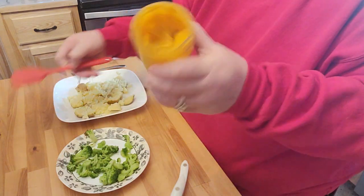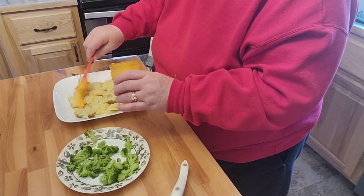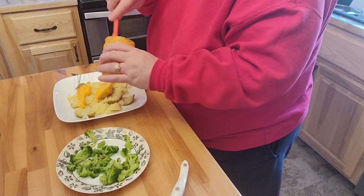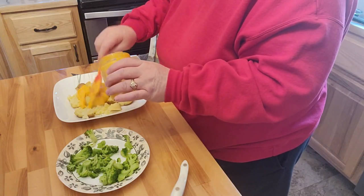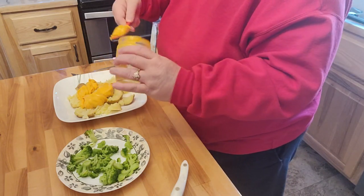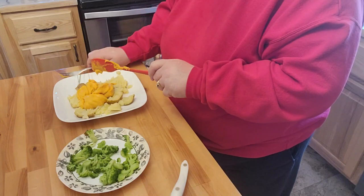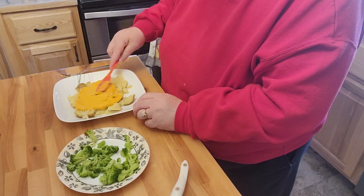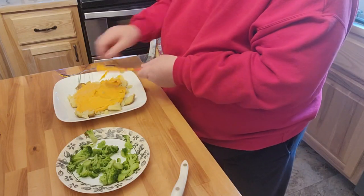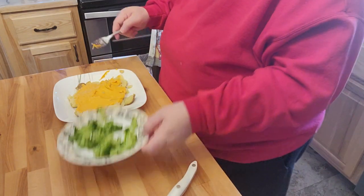I'm going to go ahead and take the rest of my cheddar cheese, give that a little bit of a stir, and place this on my potatoes. You can warm it up in the microwave if you like, but I'm not a fan of the microwave — I do use it for melting butter for like 10 seconds, but that's about it. So I'll spread that out and I'm sure it's going to melt a little bit as it gets warm, and then I'm just going to go ahead and throw the broccoli on here.